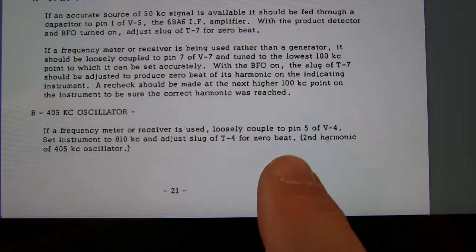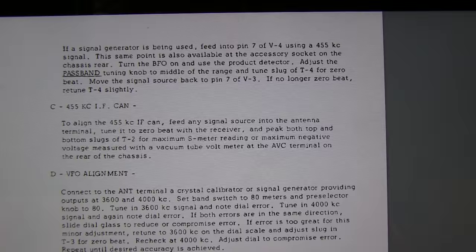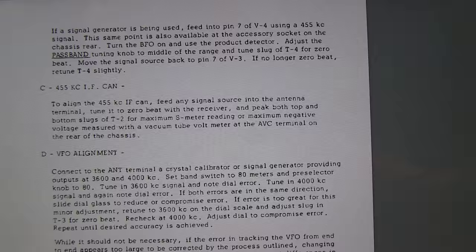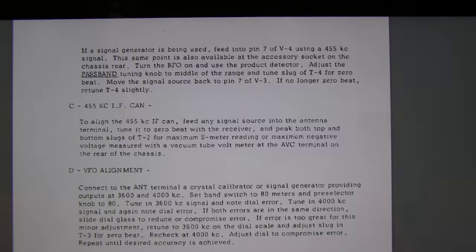The 405kHz oscillator is adjusted either using a frequency meter, frequency counter, or receiver, or by using a signal generator, which is what we're going to do. Feed that into pin 7 of V4 with a 455kHz signal. Make sure the product detector is on. Adjust the passband tuning knob to the middle of the range and adjust the slug of T4 for zero beat. We'll also move that signal source to pin 7 of V3, and if we don't see a zero beat there, we'll retune it slightly and get a balance between the two.